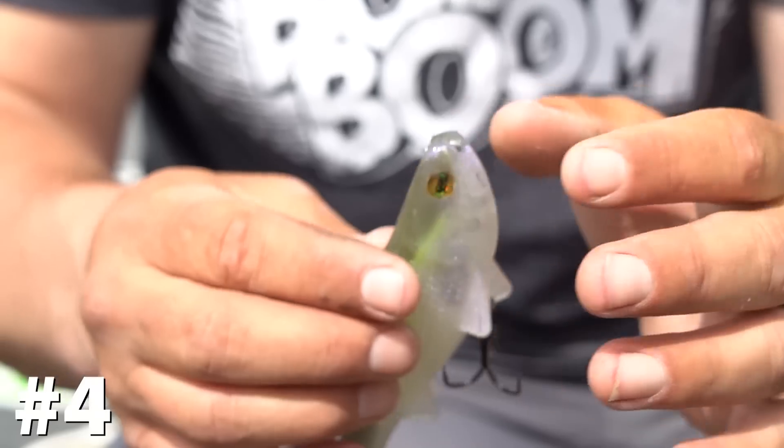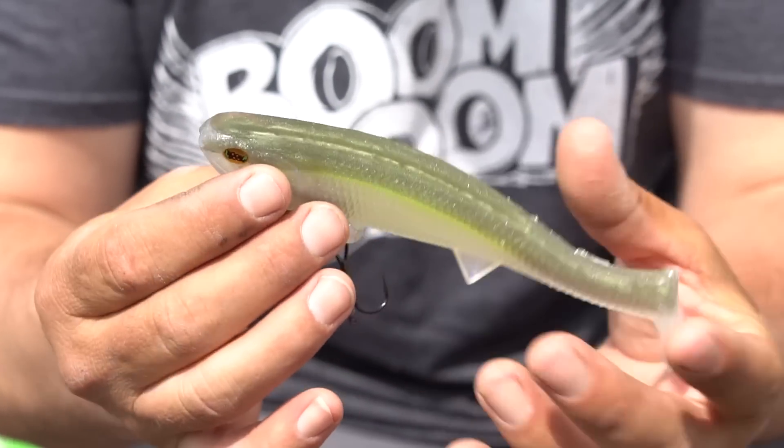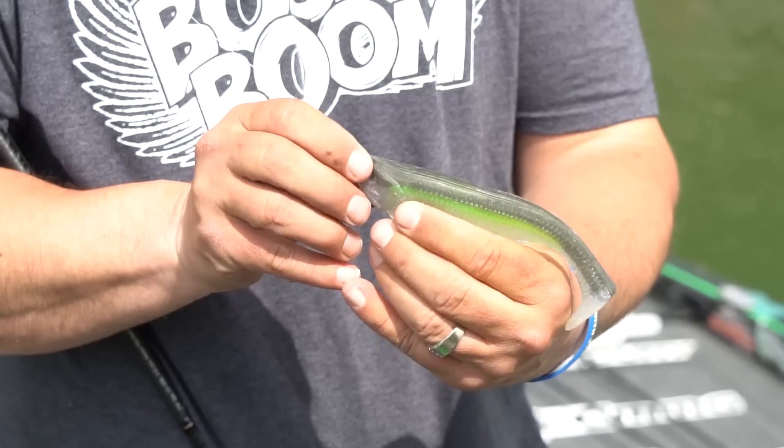Reason number four to throw the Boom Boom Swimbait is we make the very best swim bait colors. This is a color I had designed — we're doing a sexy minnow color to match a gizzard shad in the springtime.